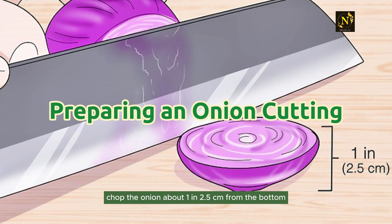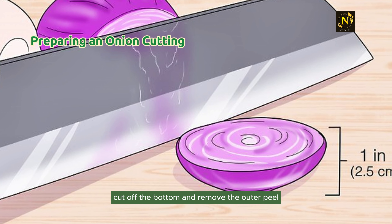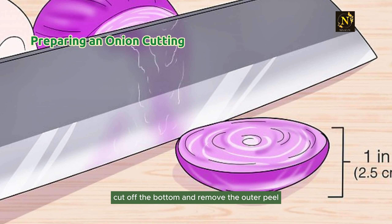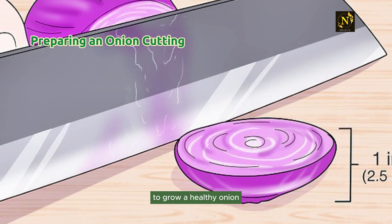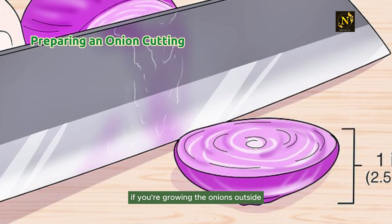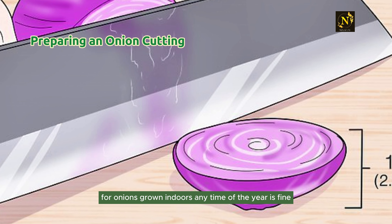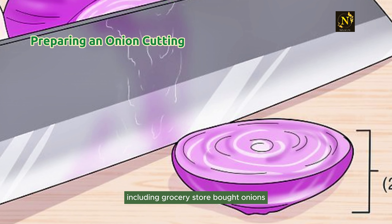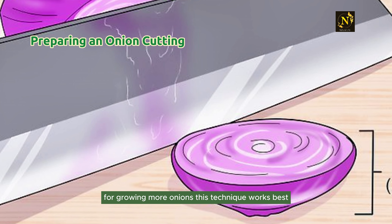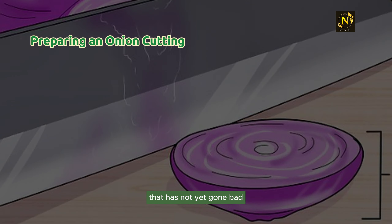Preparing an onion cutting. Step 1: Chop the onion about 1 inch (2.5 centimeters) from the bottom. Place your onion on a cutting board and using a sharp knife, cut off the bottom and remove the outer peel. Your onion piece should be about 1 inch (2.5 centimeters) long. If you're growing the onions outside, start your cuttings in early spring. For onions grown indoors, any time of the year is fine. You can use most onion varieties, including grocery store-bought onions.